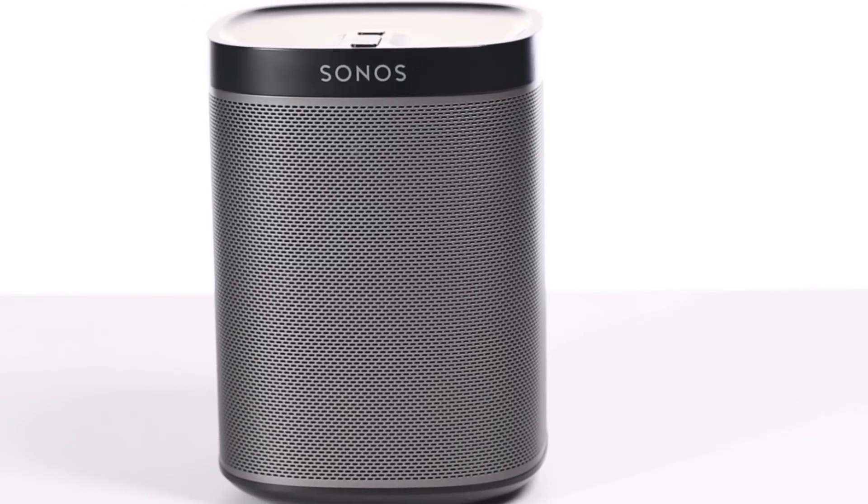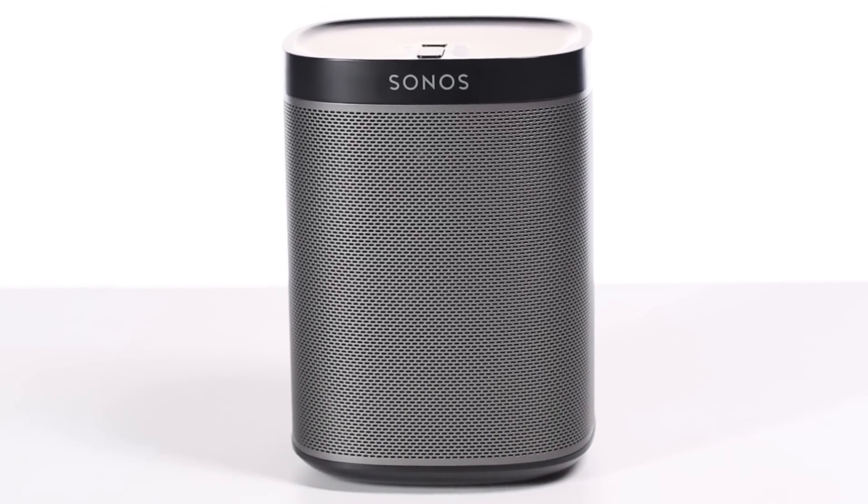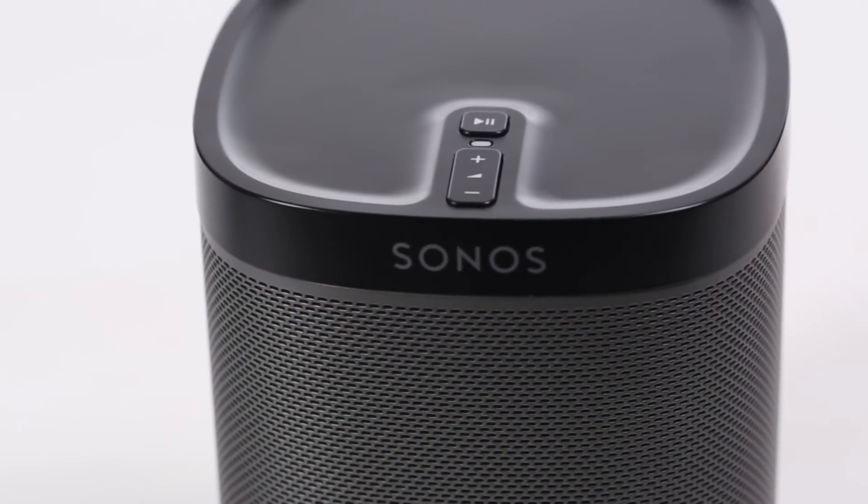Small enough to sit on a shelf, bedside table, bathroom vanity, or kitchen cabinet, you may decide you need one in every room. At $199, you won't find anything that sounds better.